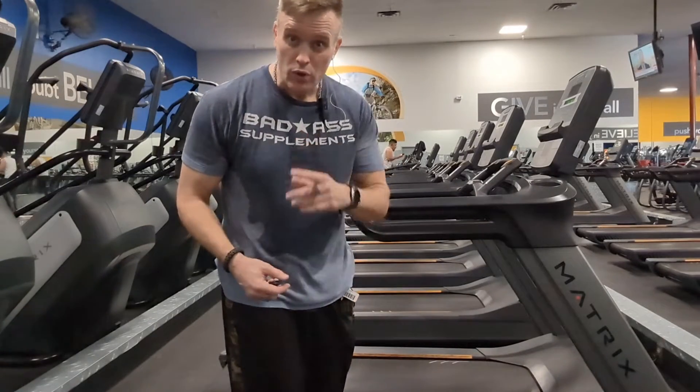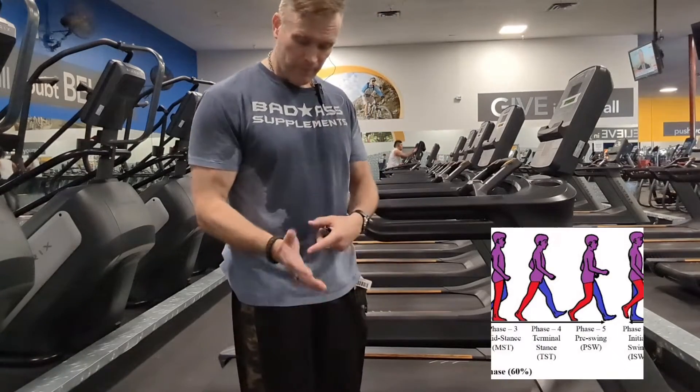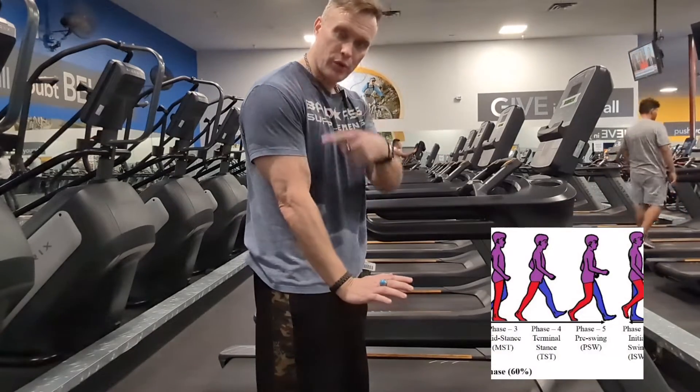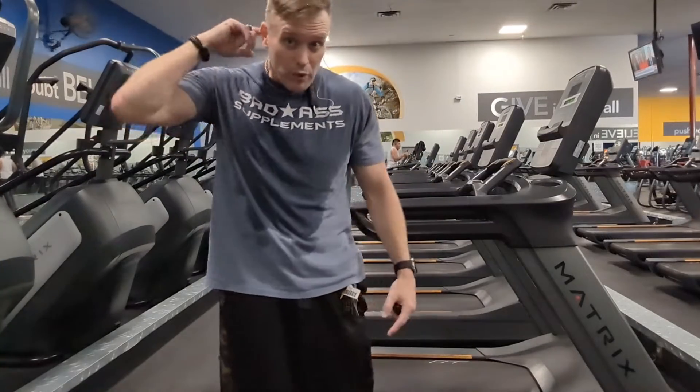Weight is of course an issue, but the problem is walking on flat ground. The minute your heel touches the ground, it sends a shockwave all the way up through your knee, through your hip, all the way up through your back, all the way up to the back of your head.